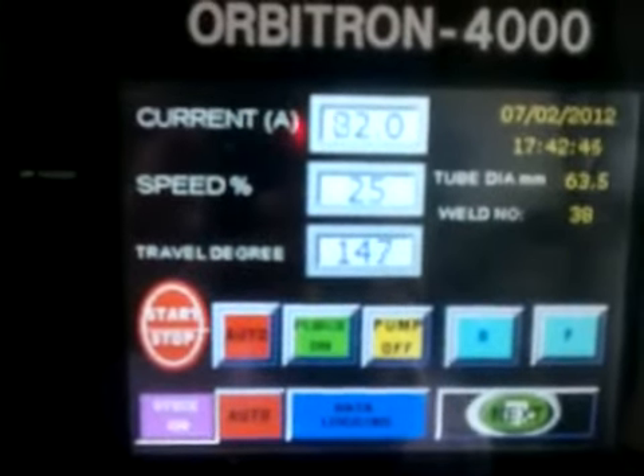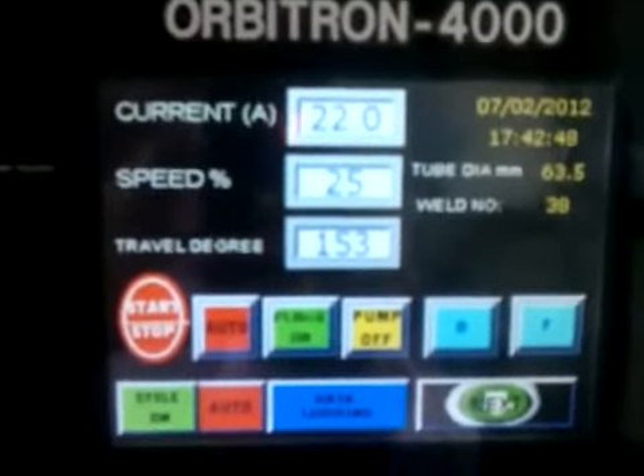Now this display shows current, speed, and travel degree.